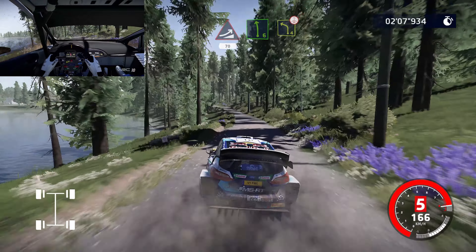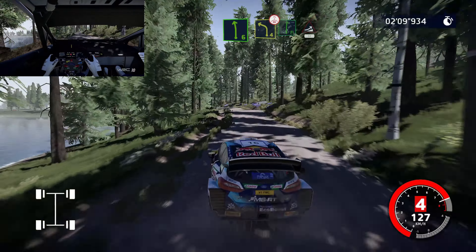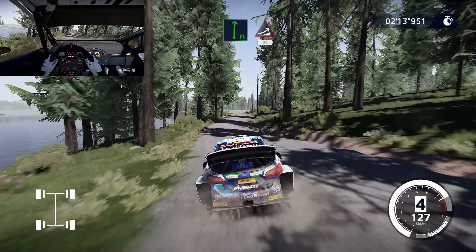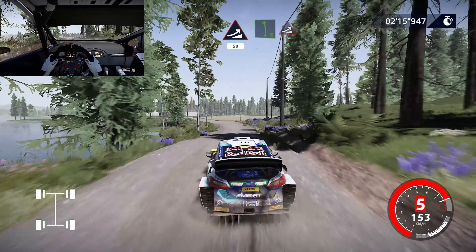Left 6, in, into action, right 4, overcross, tightens, definitely don't cut. On front right, into jump, keep middle, 15. Left 6, overcross, keep middle, into jump, keep left.